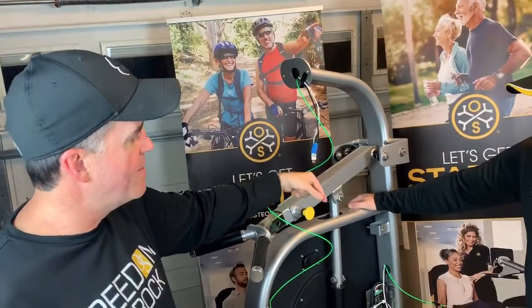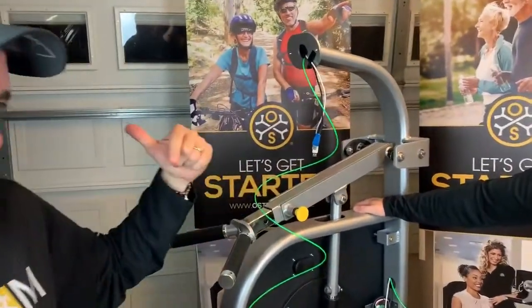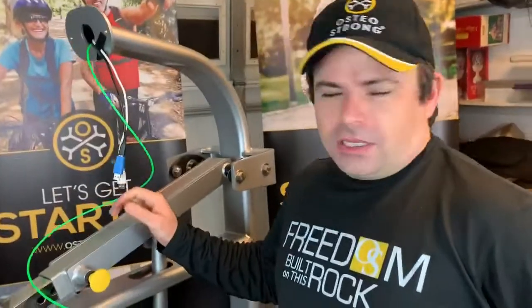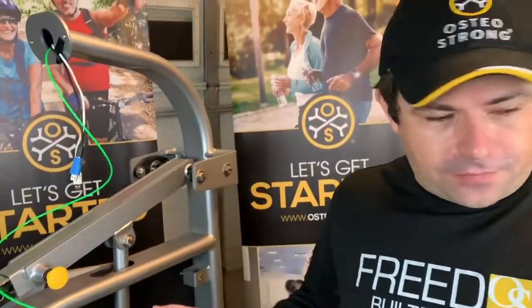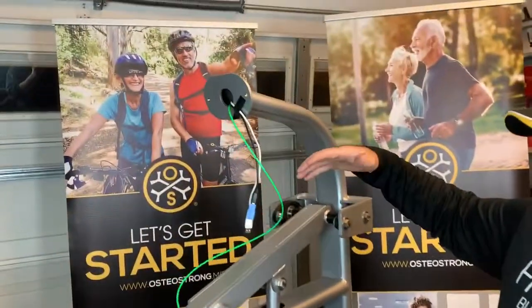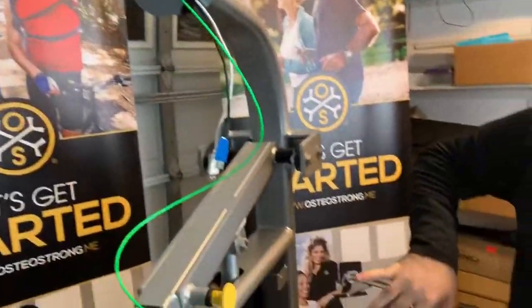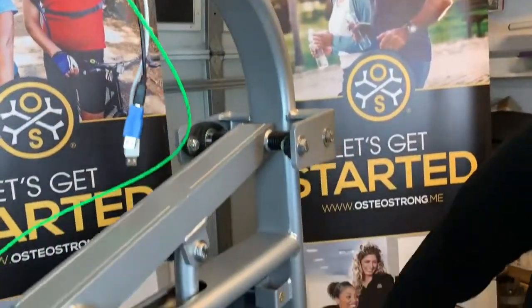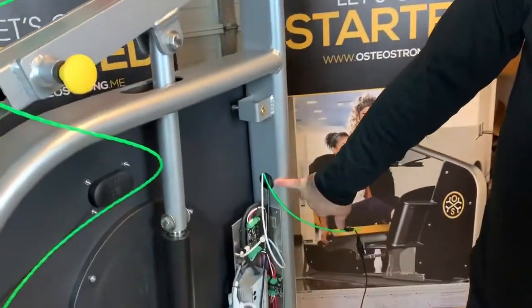Basically, what you're going to want to do is run this down through there, tie it off, and pull it up. I'll have Reed take you through the process. I've already kind of started the process for you, but basically whatever you're going to use, you can do it two ways — you can start from the top and work your way down. The hole is right above your controller, right here. Some people have more success starting from the bottom and coming up.